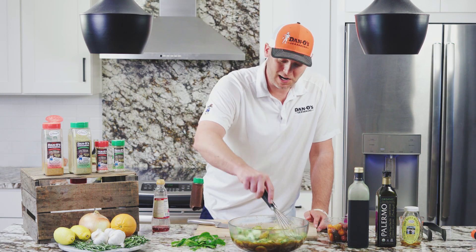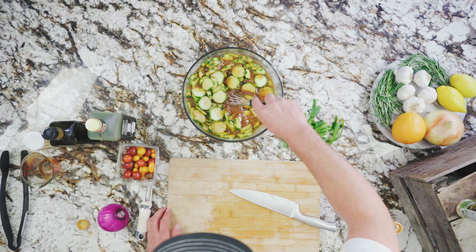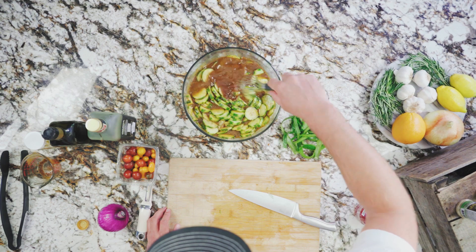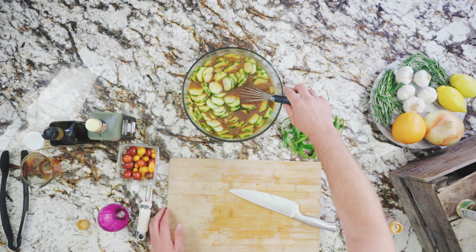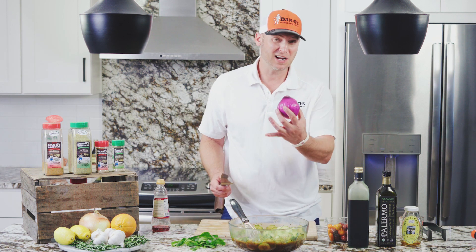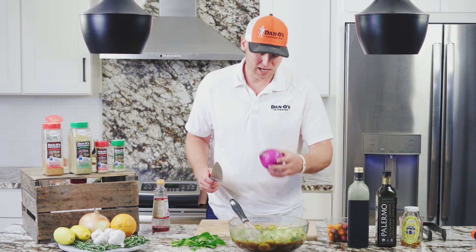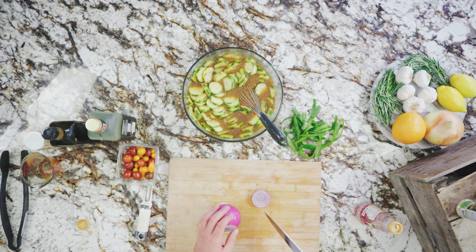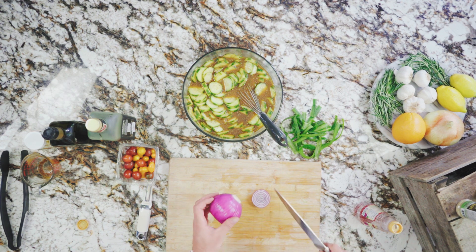Ten minutes later, we finally got all our cucumbers in there. Just mix that around — that Dan-O's is already popping off all that flavor. Now we're just going to add some tomatoes and onion, the little red onion. When I cut my red onion, this is how I like to do it: I'll cut off the very end, then cut off this end here.